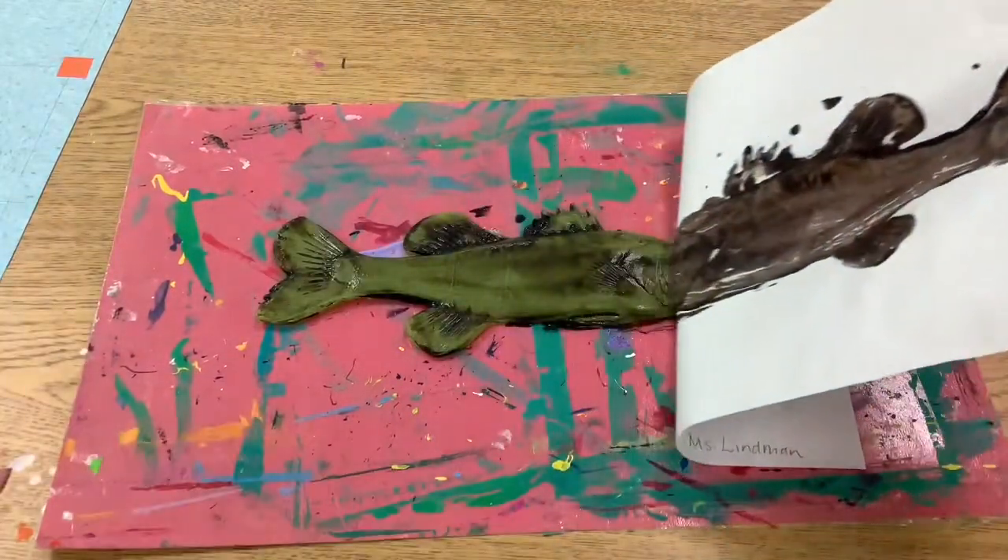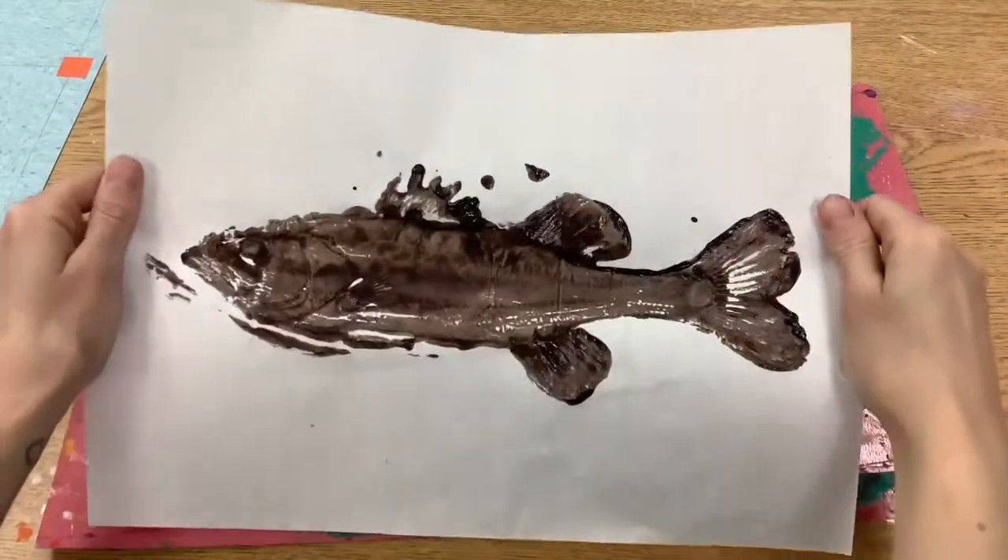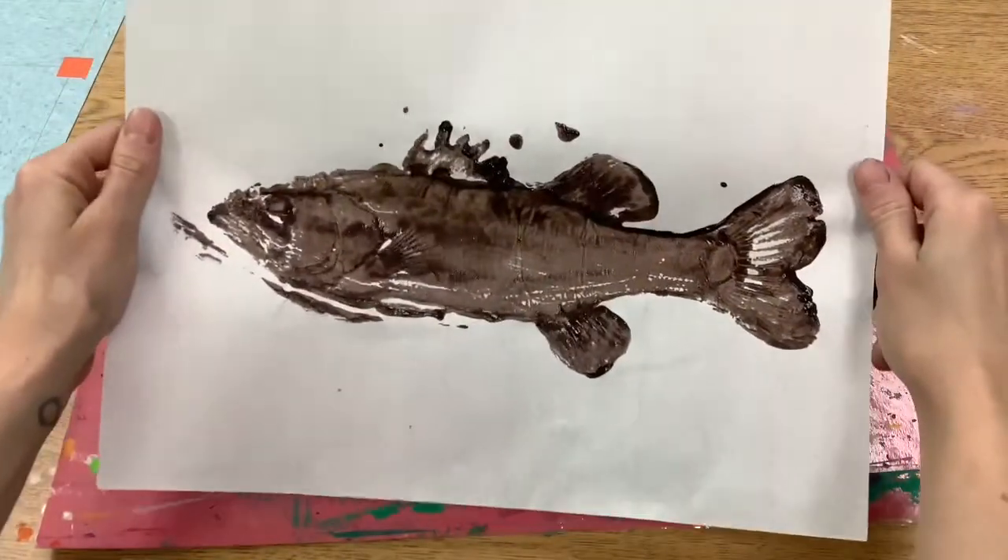Then you're going to carefully peel it off. And voila — you have your Gyotaku fish print!